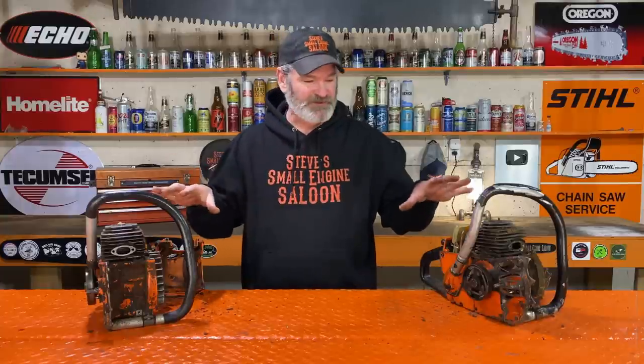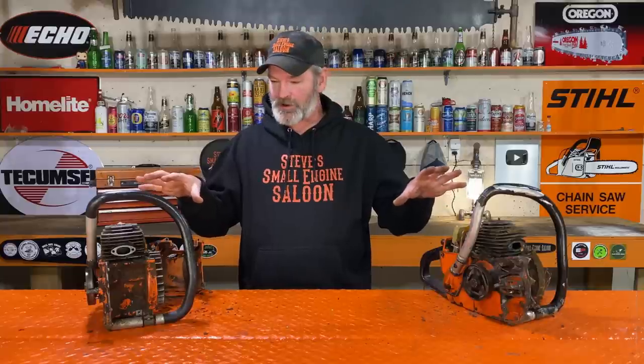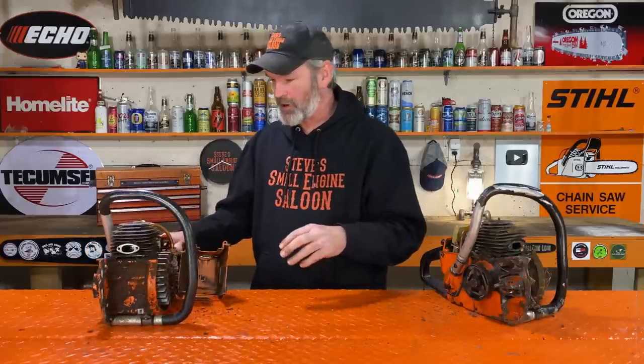Now that we have these things ripped down this far, I realize this is going to have to be a series — episode one, part one, part two, that kind of thing. Because I'm not going to make everybody watch a four-hour-long video getting this done beginning to end. We're going to do a series on this. So for today, we're going to do one more check — we're going to check the spark, and then we're really going to know what's going on here.